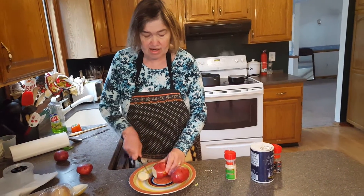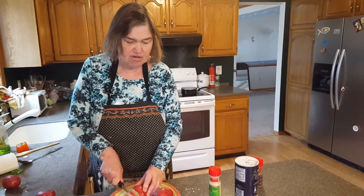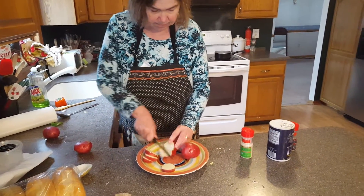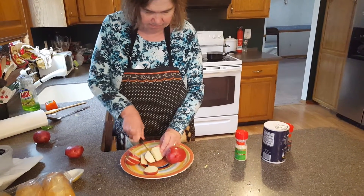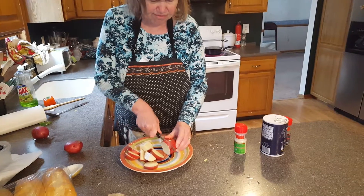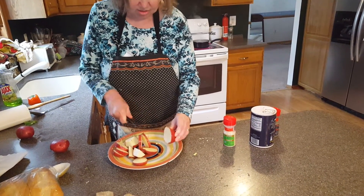The next step is we're going to add in some potatoes. Some people add potatoes, some people don't — we're adding in potatoes. All we need is a few potatoes; you don't need more than four.